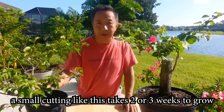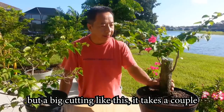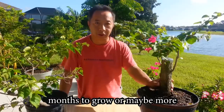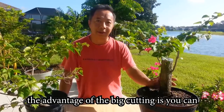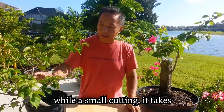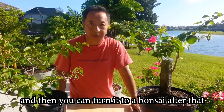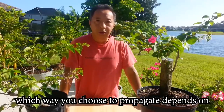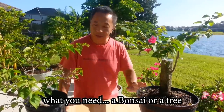A small cutting like this takes about two or three weeks to grow, but a big cutting like this takes a couple months to grow or maybe more. The advantage of a big cutting is you can turn it into a bonsai within a year or two, while a small cutting takes many years to get big, and then you can turn it into bonsai after that. Which way you choose to propagate depends on what you need — a bonsai or a tree.